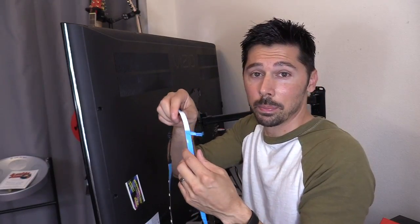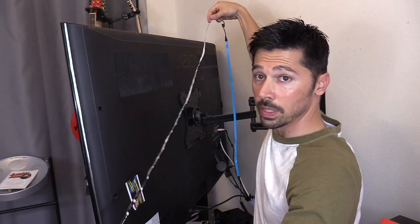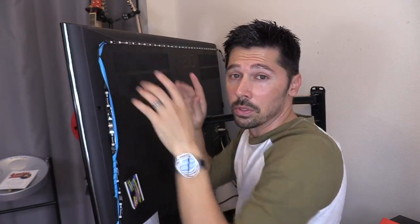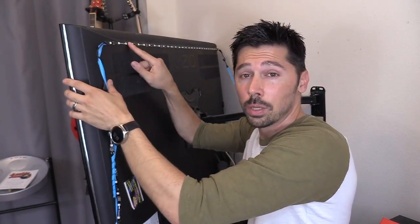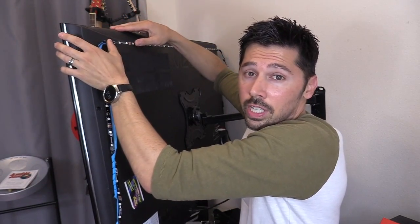To get that blue tape off is a little bit tricky because there's no seam right here — I wish they had a little cut there so it's easy to peel off. Remember, the USB cable goes on the right side of the back of the TV. Don't put the LED strip over the vent or over the screw holes, otherwise you can't remove the back cover to repair your TV if it ever fails.